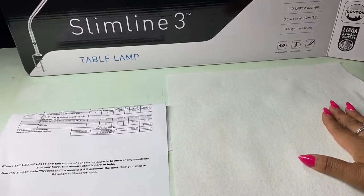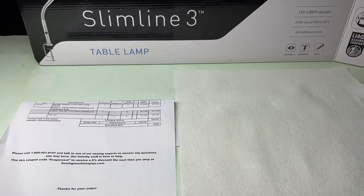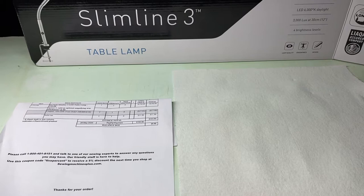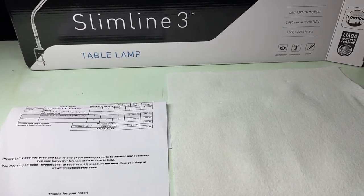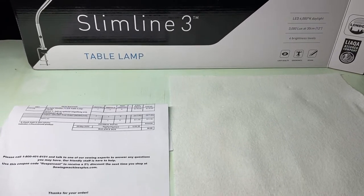The lamp itself was pretty pricey — it was $170. If you sign up to their website, Sewing Machine Plus, you get 10% off. I got $17 off but still ended up paying $165 with taxes.